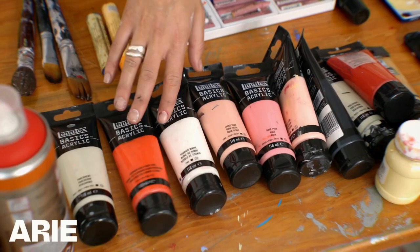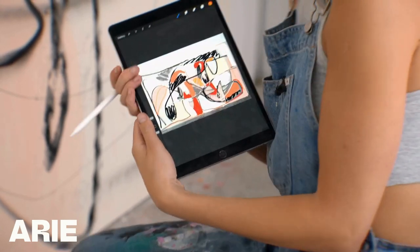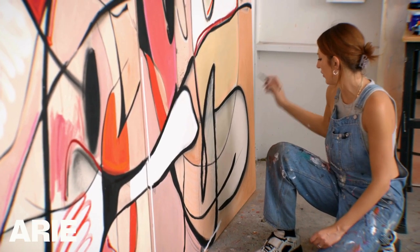We'll experiment with different mediums like charcoal, oil pastel, and spray paint, and add depth to your artwork. The key stuff is visual balance and rhythm. I'll share my tips on how you can achieve this and all my tricks for restoring the balance if it gets too busy.